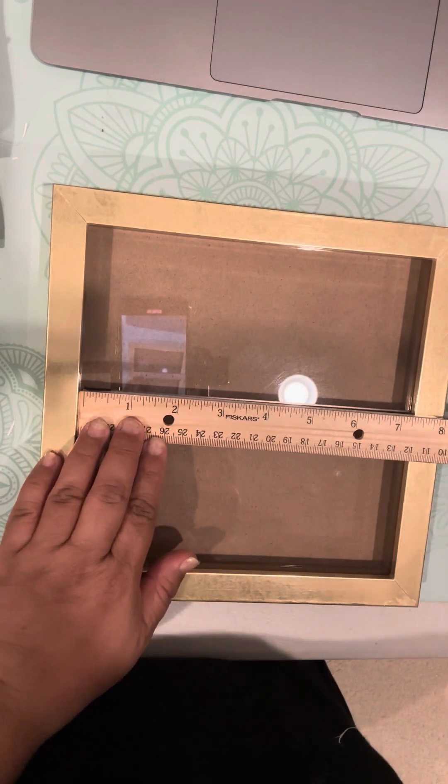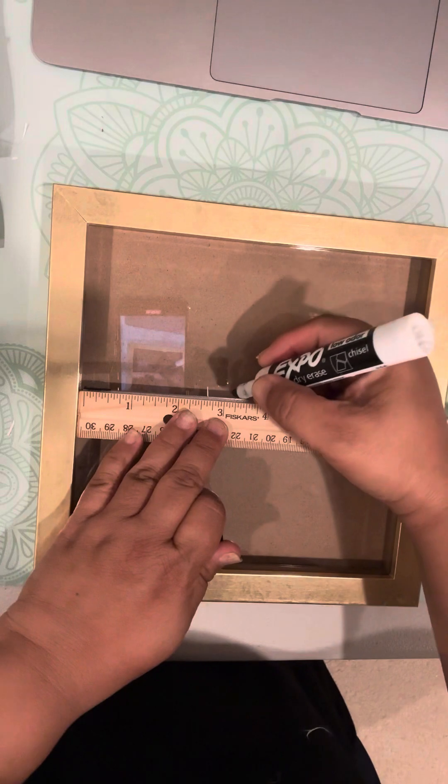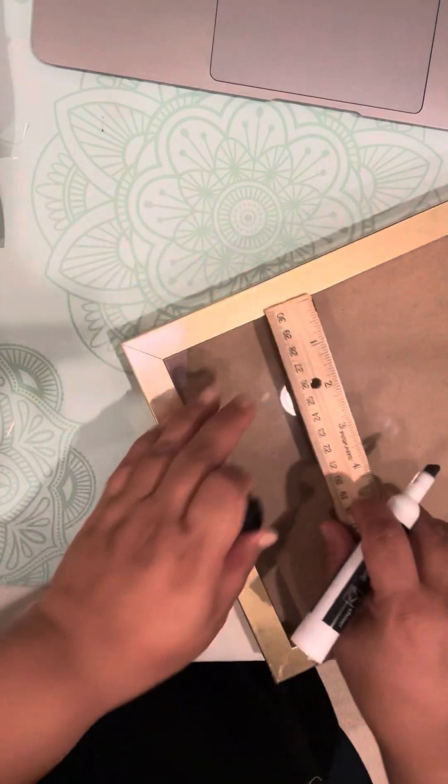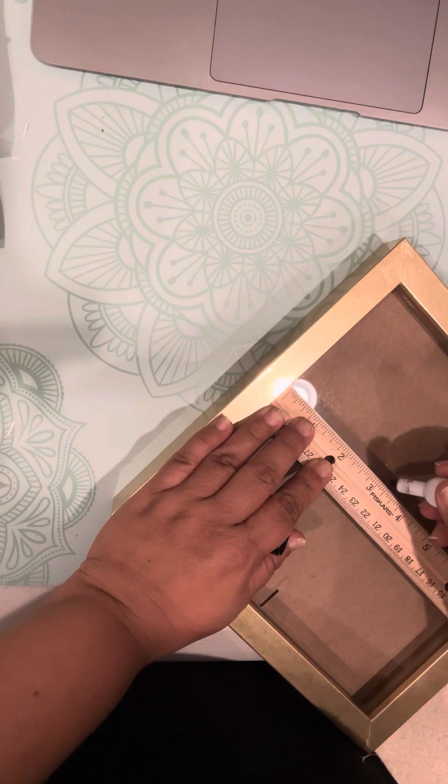What I was going to do is mark the middle at the top. So that's the middle there, and 3.25 there.